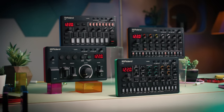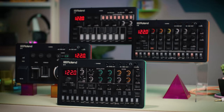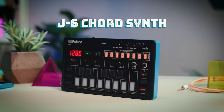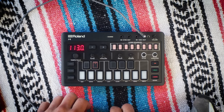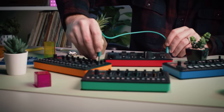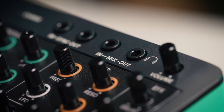Add other members of the Aira Compact family to build more complete compositions and performances. Tap into the T8 Beat Machine for classic TR drums and TB-style bass. Add layers with the J6 Chord Synth for generating longer chord changes and musical phrases with lush Juno sounds. And drop in the E4 Voice Tweaker to transform, harmonize, vocode, and loop your voice. Chain audio from one unit to another with the Mix Out and Mix In ports.